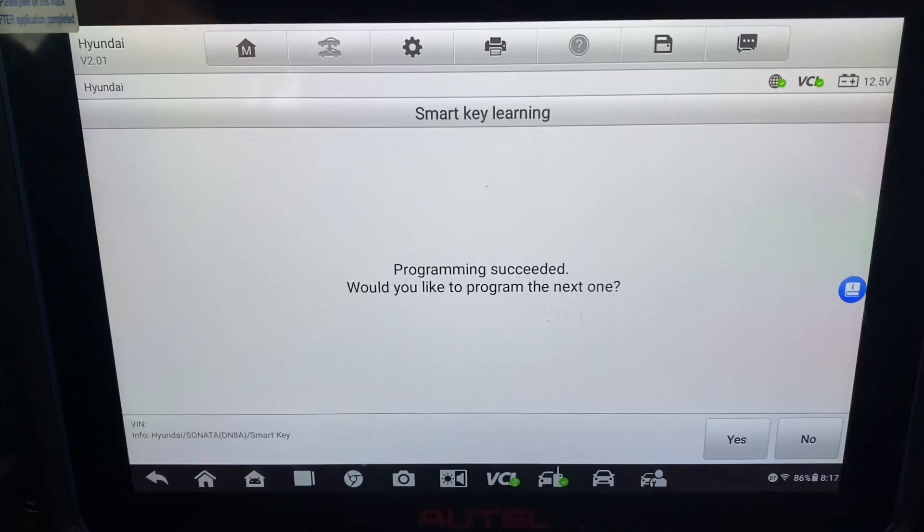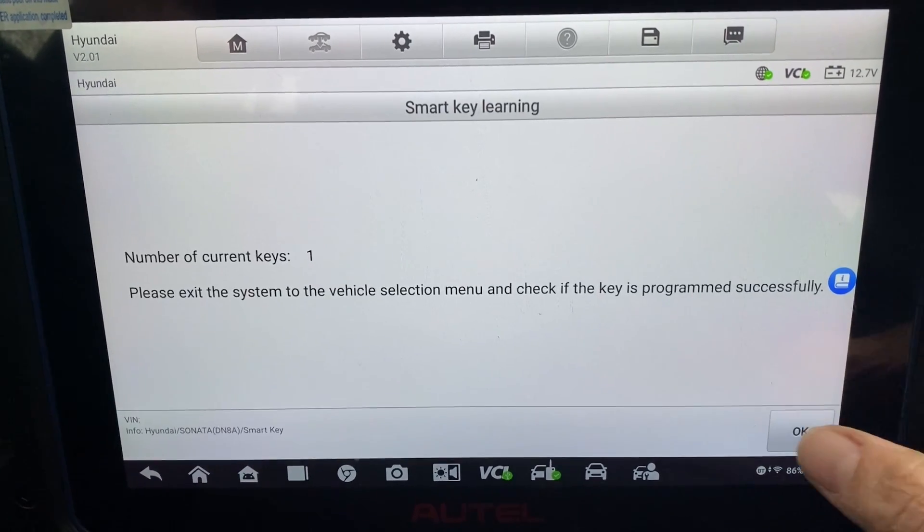Yeah, let's go — yes, yes it is. Okay, one, two. Small key not detected, let's try that again. There we go, programming succeeded. Would you like to program the next one? No. Okay.